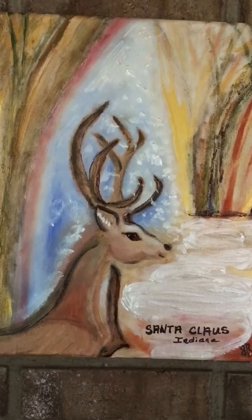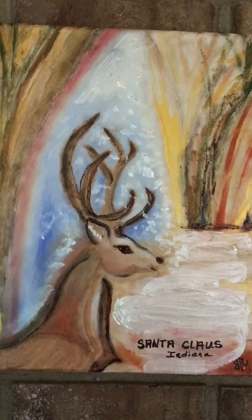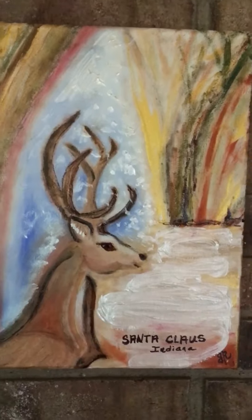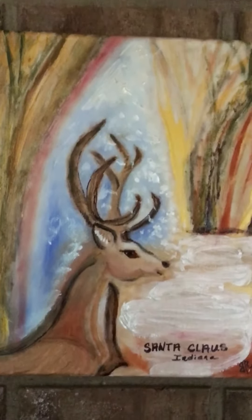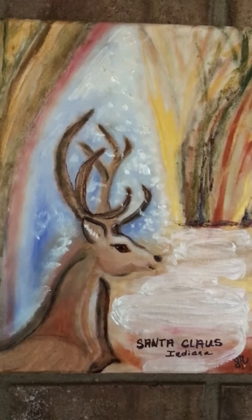This will be at my booth at my Christmas in July booth. I'm holding my phone way up high because I have the painting drying up high on a nail on a brick wall, so I'm holding my camera way up.